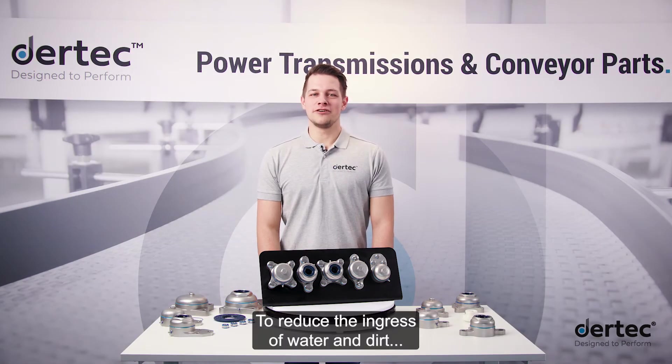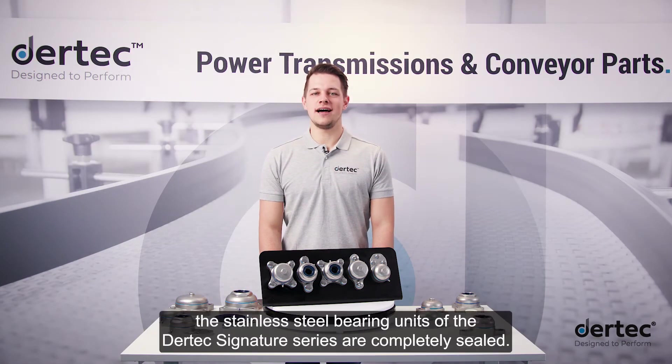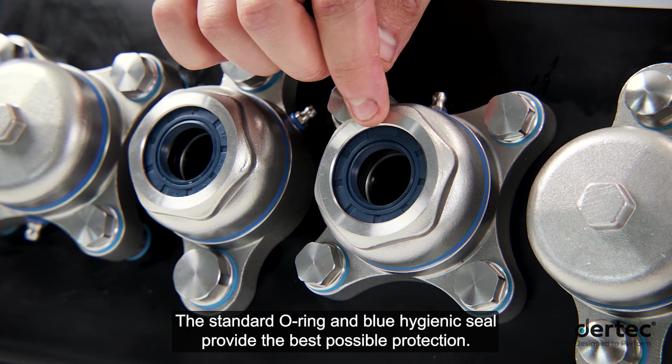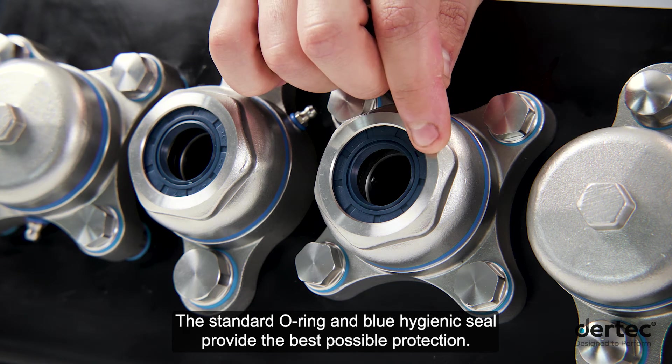To reduce the ingress of water and dirt, the stainless steel bearing units of the Daretec signature series are completely sealed. The standard O-ring and blue hygienic seal provide the best possible protection.